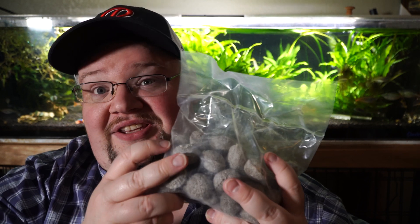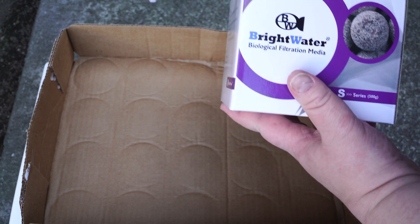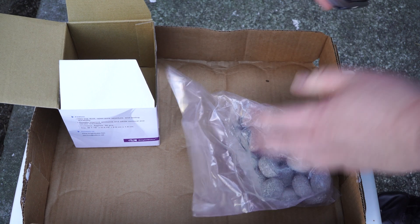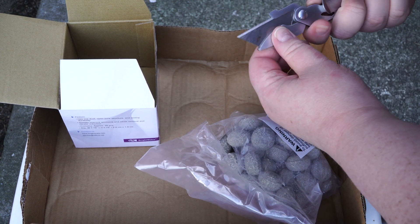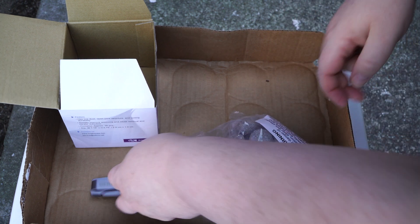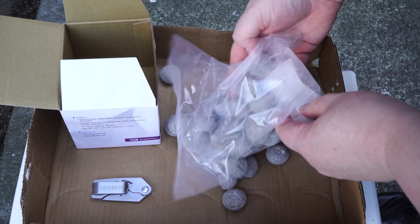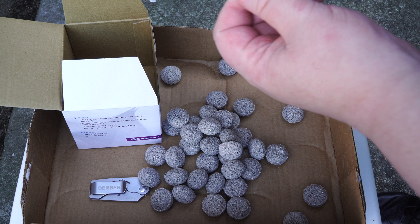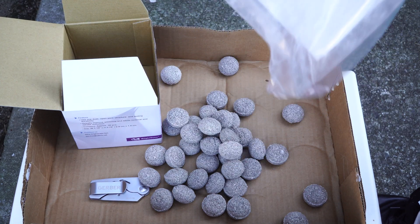The important part is this: this stuff is nearly dust-free. I'm going to roll some B-roll of me just opening the package, pouring it out, and moving stuff aside so you can see how little dust comes off of this stuff. I've got quite a lot of this in a bunch of my filters. One of my FX6s has a layer of the regular S covered by a layer of the S Mini, one box each. And I have another filter that's actually been working on the tank behind me for a month and a half now — it has a lot of the S Mini. I've put some of the regular S in quite a few canister filters throughout my house.